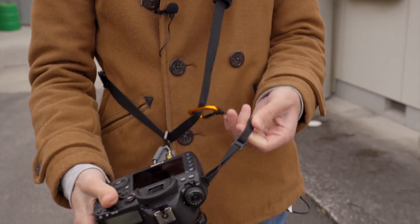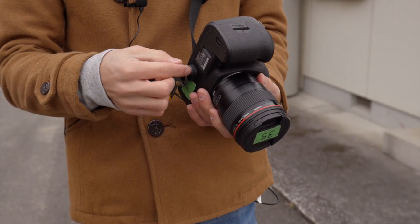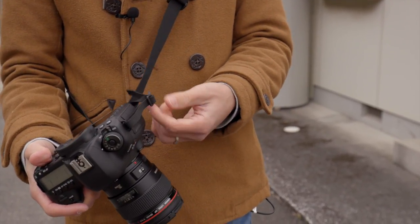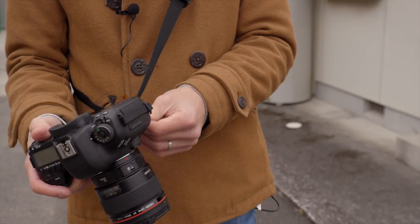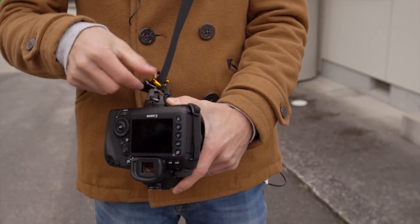It will have that second point of connection no matter where you connect it to. So if this comes loose, or if this breaks for some reason, it will again stop your camera from falling. And depending on where you connect it, you can pull this tighter so that way it doesn't get in your way. You can have it fit really tightly to your camera, and then hook it onto this part here.